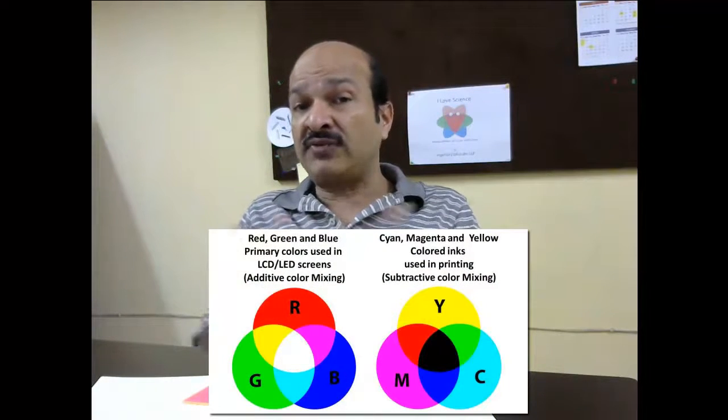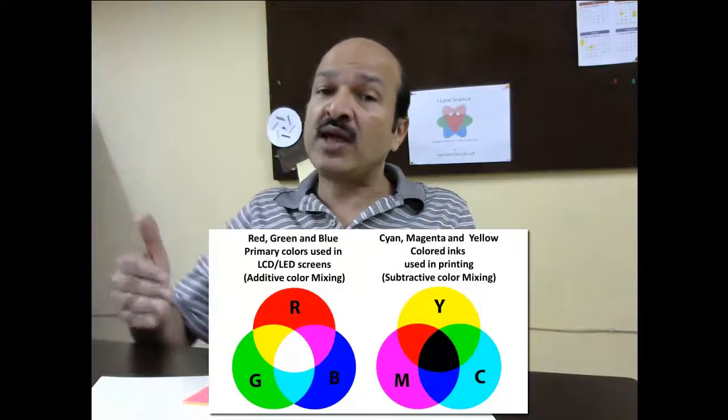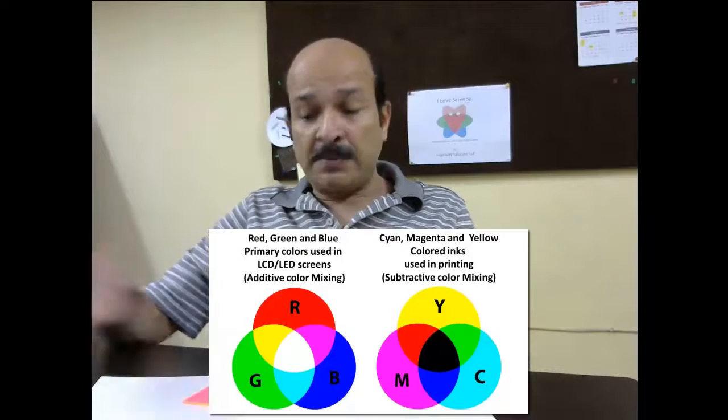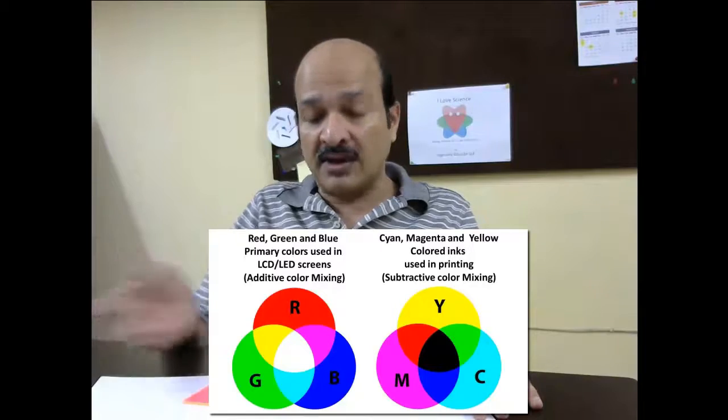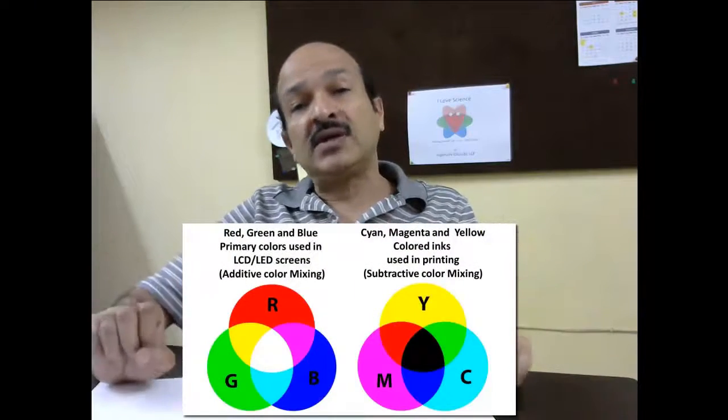One more thing: in one of my last videos I told you that the three primary colors red, green, and blue are used to create all the colors on a TV screen. But in the case of printing, those three primaries are not used — we use cyan, magenta, and yellow instead. The reason is that when you combine lights of different colors you get brighter colors, which is why on a TV screen you need red, green, and blue. But when you combine inks of different colors, the result is a darker color, so you need these lighter colors. That is why color mixing gives two different combinations. Now you know about color mixing — have fun!